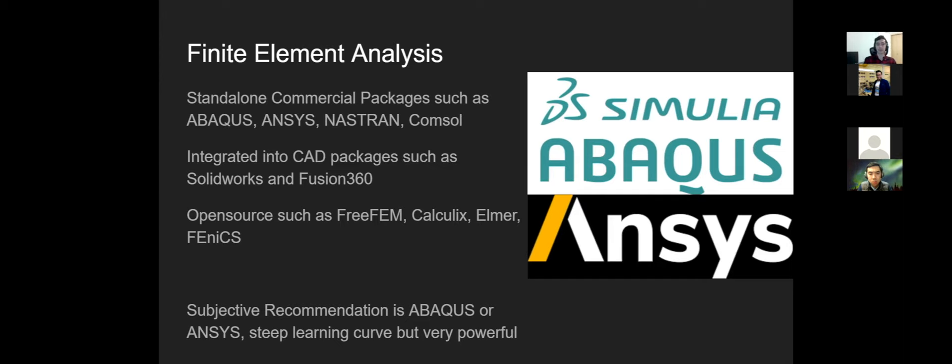For aerospace and satellites, Abaqus and Ansys are the gold standard — they're used commercially and are great resume items. If your university doesn't have a license, they're very expensive, so look at other options. For initial design, SolidWorks or Fusion 360 built-in FEA is fine, but it's less accurate and slower for final analysis. It's adequate for early-stage work, but not ideal for final verification.